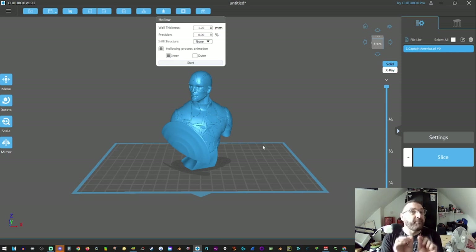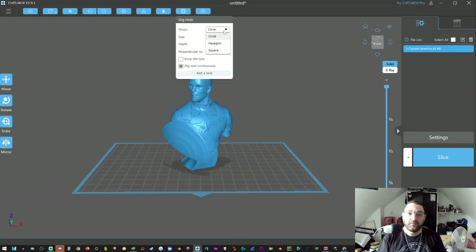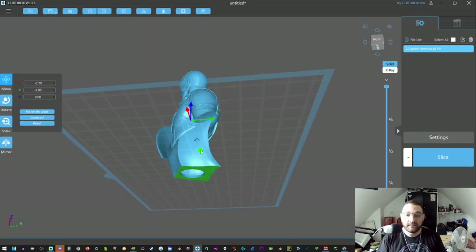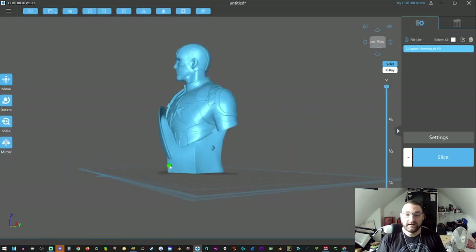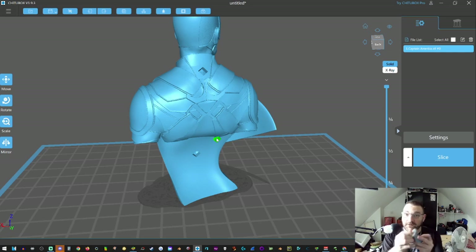Here's a big but — because the model is now hollow, resin like all liquids will get trapped. So you're going to have to add a hole into your model so the uncured resin can drain out. To add a hole, the button is right next to it — it's called 'Dig Hole.' Select what kind of hole you want: square, hexagonal, or circle. I like to go with square. Click 'Add Hole' and you've just added holes into your model so the resin can drain.